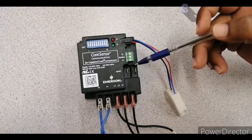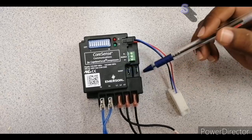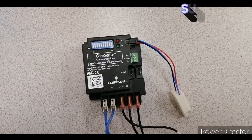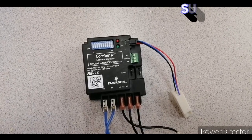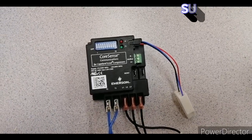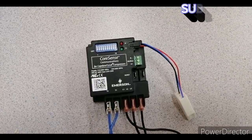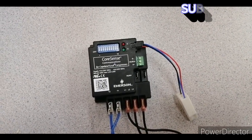I am making this complete function video of this motor protector module in English, because some of my friends commented that they don't understand Hindi properly. I'm not perfect in English either, but I will try my best to explain.